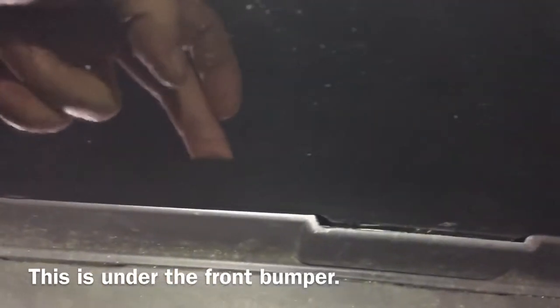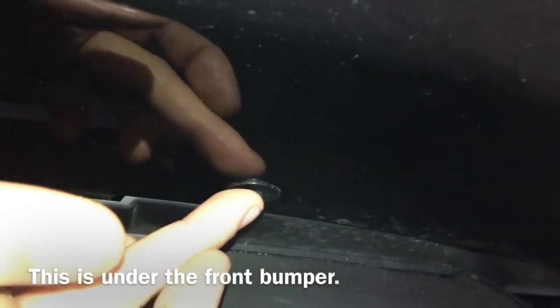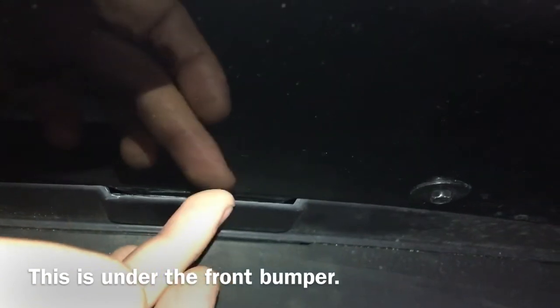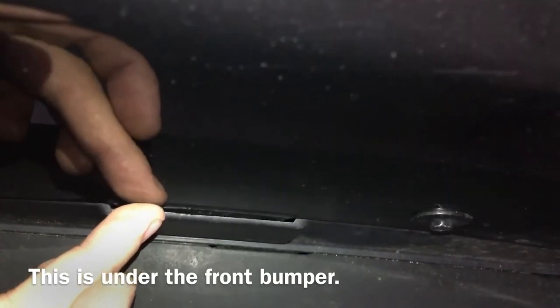Here are a couple of things I figured out when putting the front bumper back on. There are two little tabs, one on each side, that actually slide in underneath this piece right here. Make sure when you're putting your front bumper back on that you slide these in first. You'll use the seven millimeter socket to remove six of these underneath the car — they go across the front. When you go to put the bumper back on, make sure you slide these tabs in; there's a little tab on the front bumper that requires it.